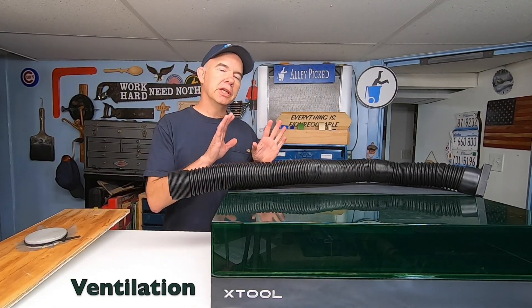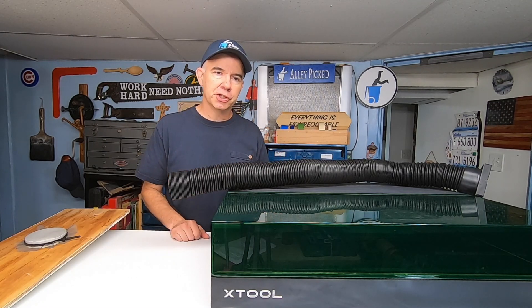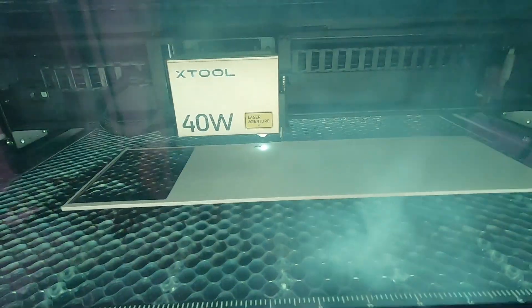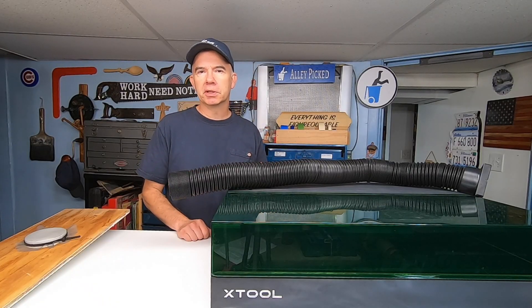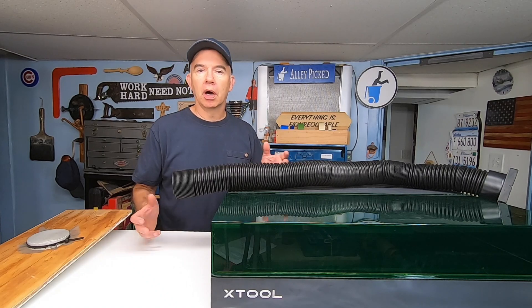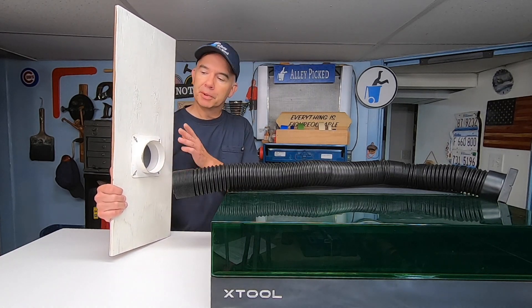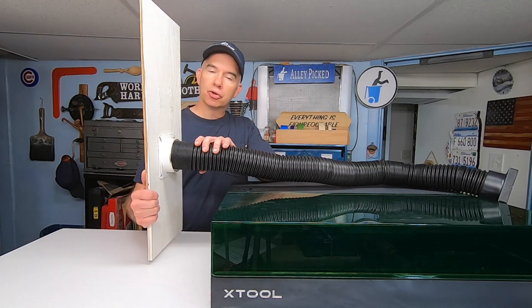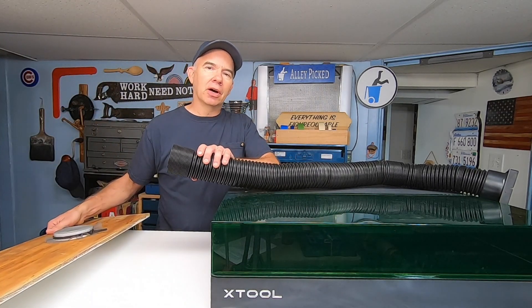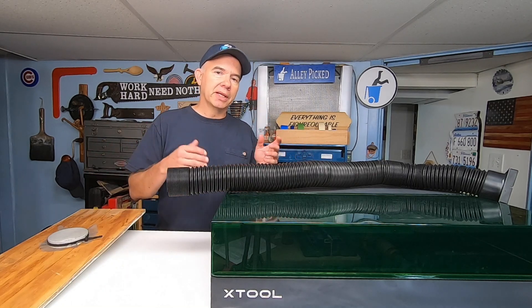Ventilation: even though this machine is vented outside, the inside of the machine will smell a little when you open the lid after your project finishes. The ventilation fan continues to run for about 10 seconds after your project finishes, so this does help to exhaust some of the fumes, but there still is a slight smell when you open the lid. The ventilation on this machine is great, but it would have been nice if Xtool, or other laser companies for that matter, provided you with a flange like this that you can mount on a board. I put the board in the window, and now I can vent this directly out without opening the window and leaving a hose sticking out. You can also hook up this laser to an indoor fume extractor, which works great, but that's going to be an additional cost.